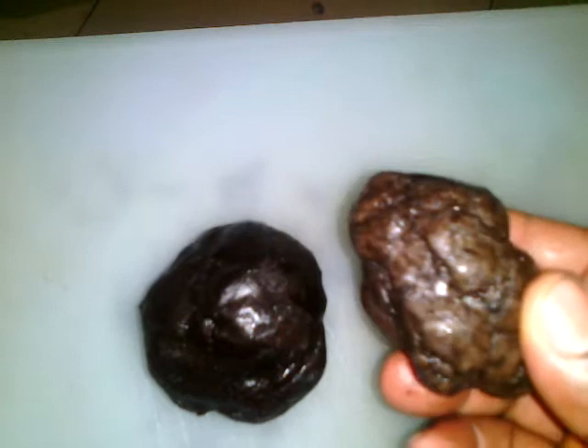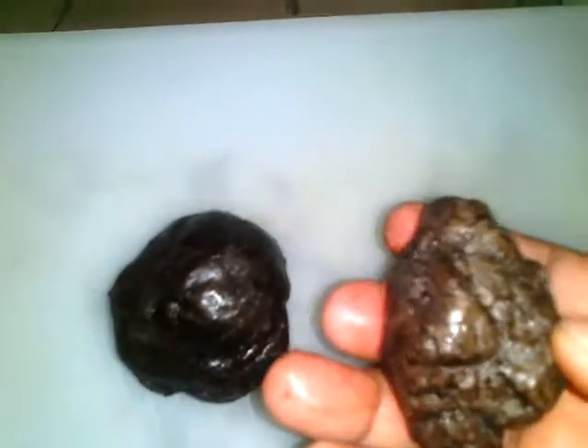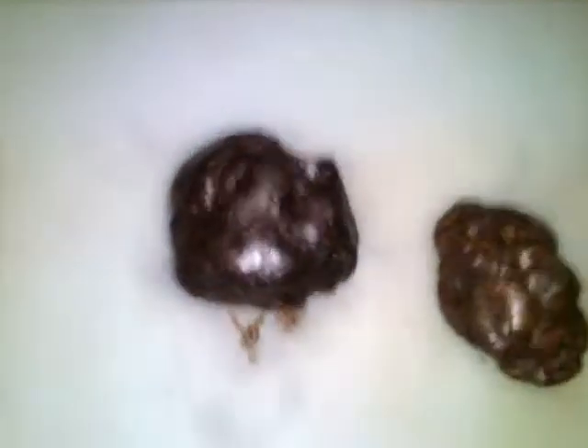I want you to kindly guess what it is. Can you guess what this is? Maybe if you have watched my previous videos you might think these are food ingredients, but no, they are very far from that. Just to make things easy for you, I'm going to do something right now.